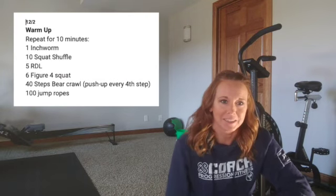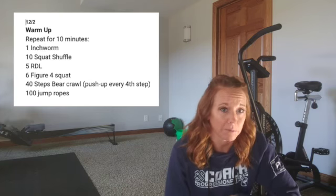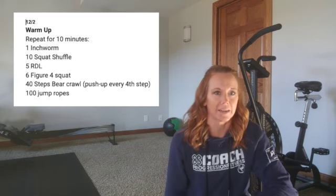Hello Rev Crew! Welcome to Wednesday, December 2nd. I've got a good workout for you. We're going to start with a programmed warm-up today instead of leaving you on your own for that.